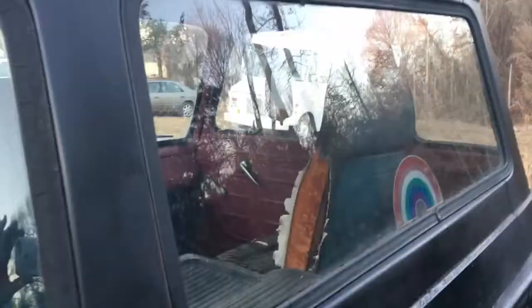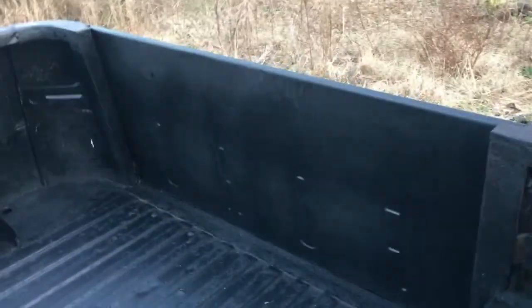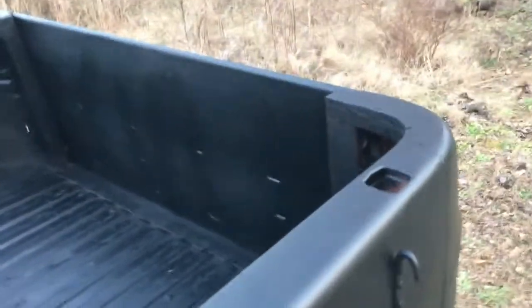This bed's in really nice shape. Tailgate's in great shape. Latches work — on take four I had trouble closing this gate, but only because of these little things here.